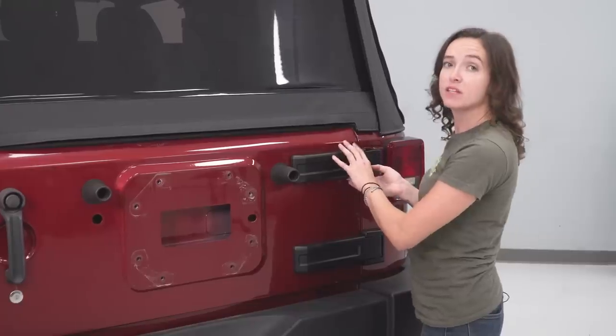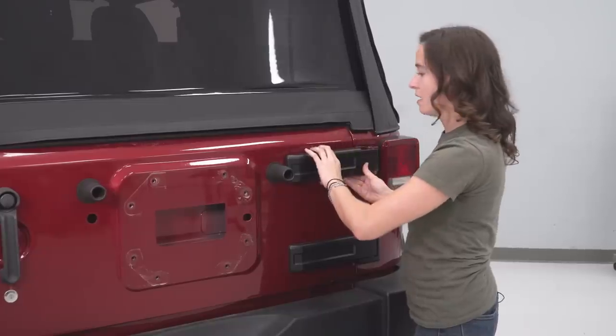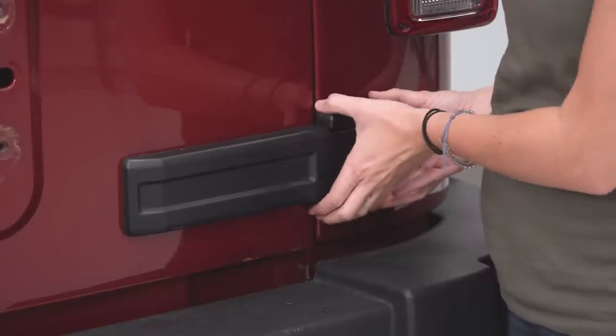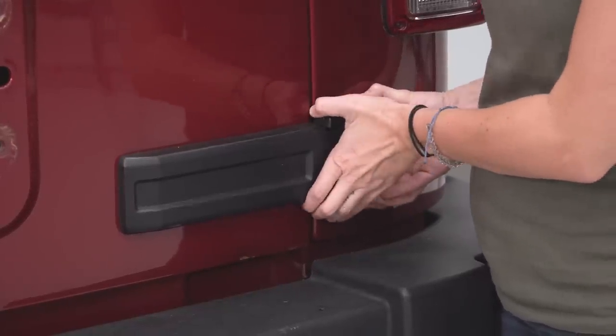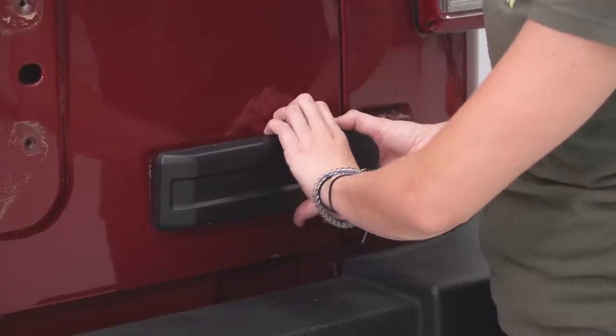Next we're going to remove these hinge covers. You can just gently pry back on the top part and then push forward and it should slide right off. For the other hinge covers, pull back on the front part here and then pull to your right and pop this one off the same way you did the top one.